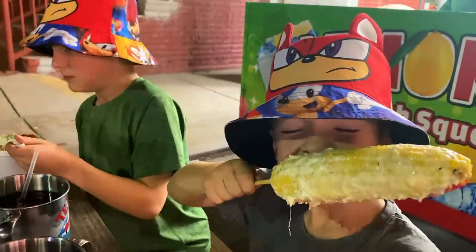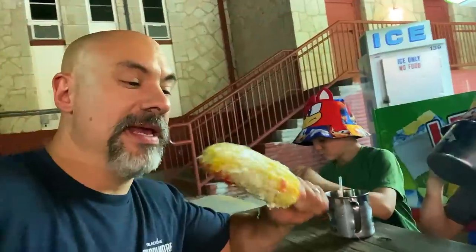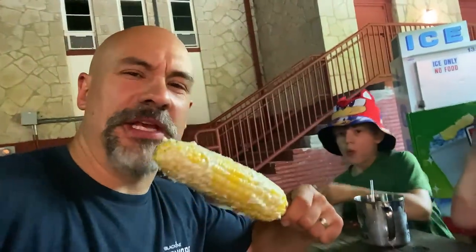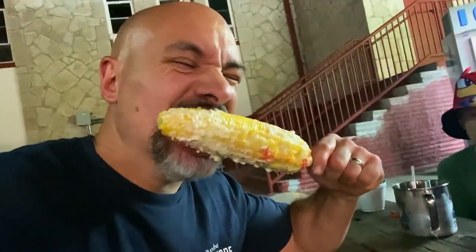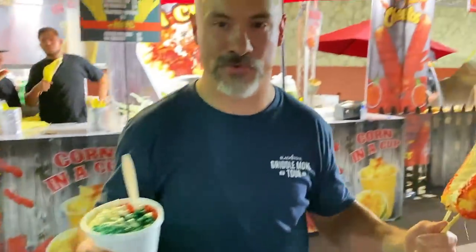I don't ever get to enjoy bacon fried corn because I'm always cooking it for America. I'm loving the Cheetos and the Mexican flag in a cup was killer. I'm going to go with the standard one — cotija cheese, mayo, corn. I love it. This is where my corn dreams have come true at the Colorado State Fair.